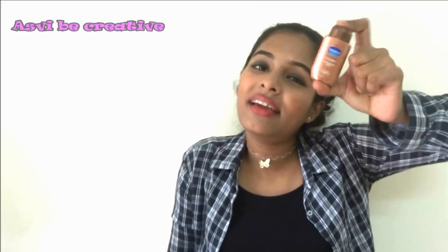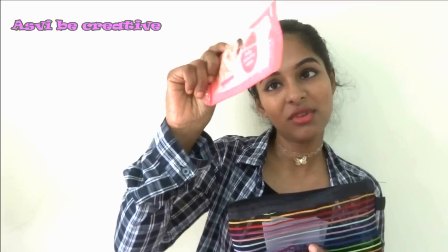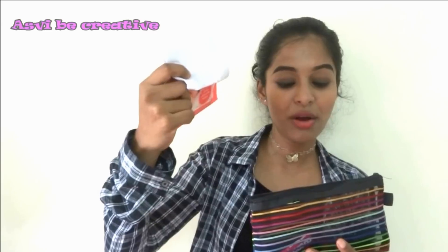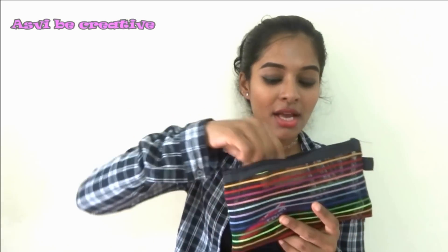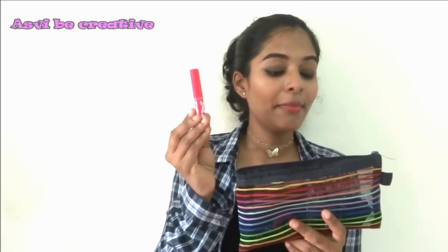This is a tiny moisturizing cream. I have very dry skin, so sometimes I forget to apply moisturizer in the morning — I carry this so I can apply it whenever needed. Next I have baby wipes and tissues. I don't carry too many because it makes things bulky, so just a few of each.